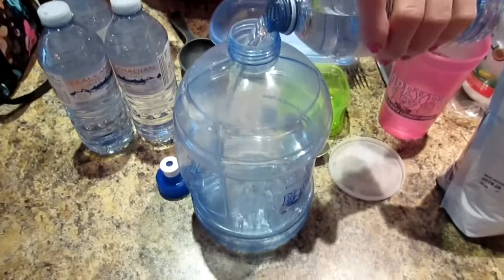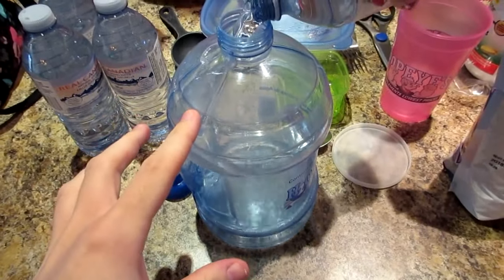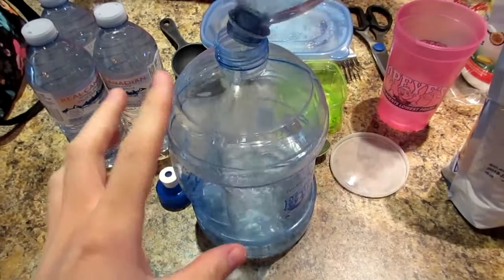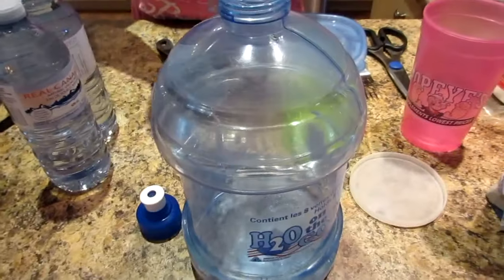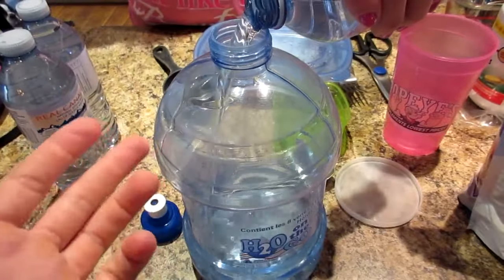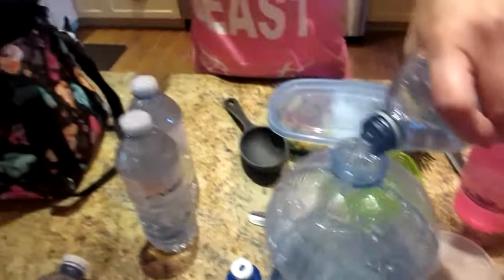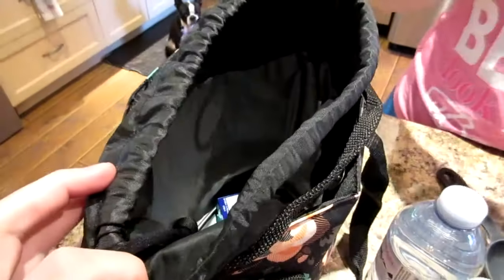So first I'm filling up my jug, and this jug is 2.2 liters. It was three dollars at Walmart, and it's equivalent to eight eight-ounce glasses of water basically. So your whole water intake can be in that bottle. And you want to get yourself a lined lunch pail — it keeps things a little cooler and it's just helpful.